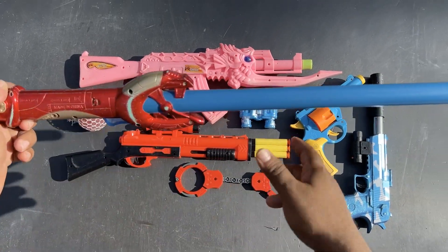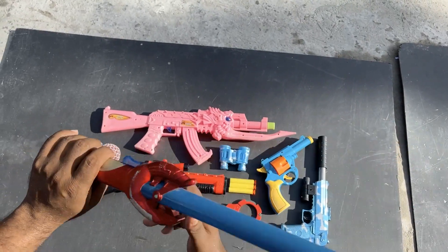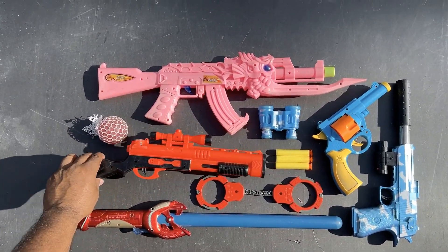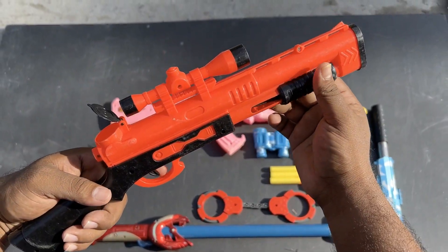So guys, this is a lightsaber. This is a lightsaber. Shotgun. This is a shotgun.